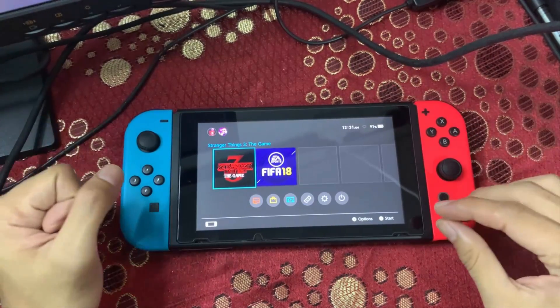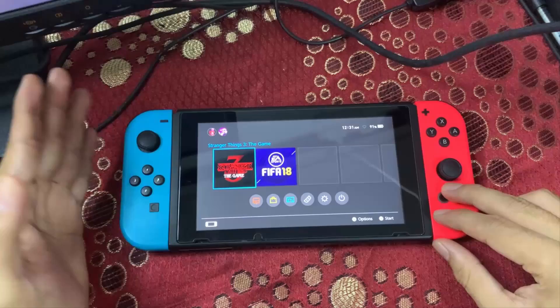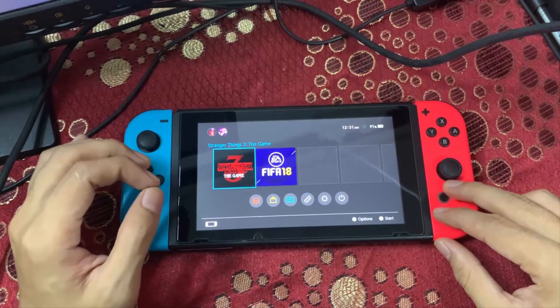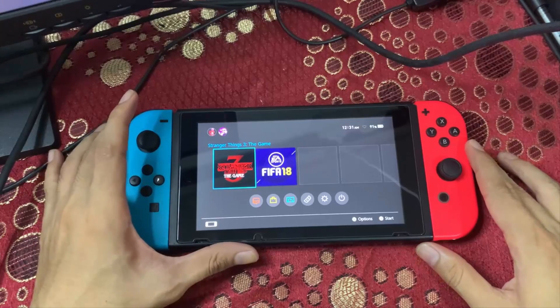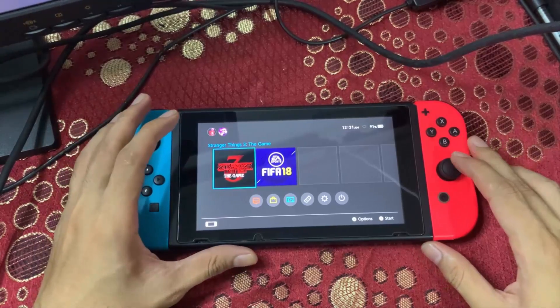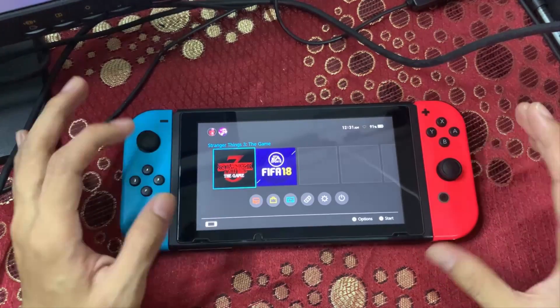What I'm going to show you is how to update your Switch emuMMC to another firmware. If you try to update your Switch, do not update it via Nintendo's servers, since updating that way will cause issues somehow.